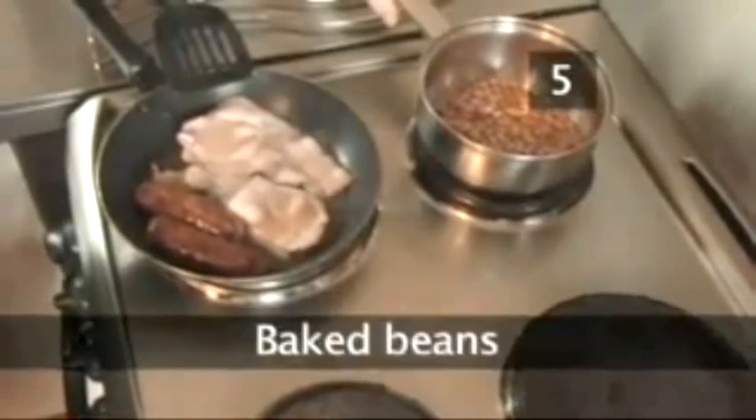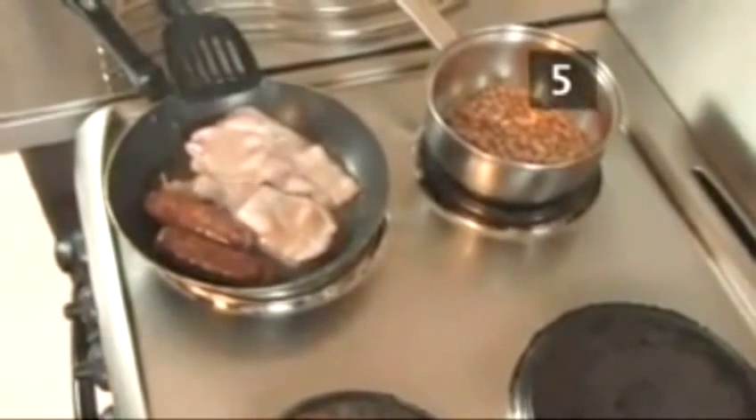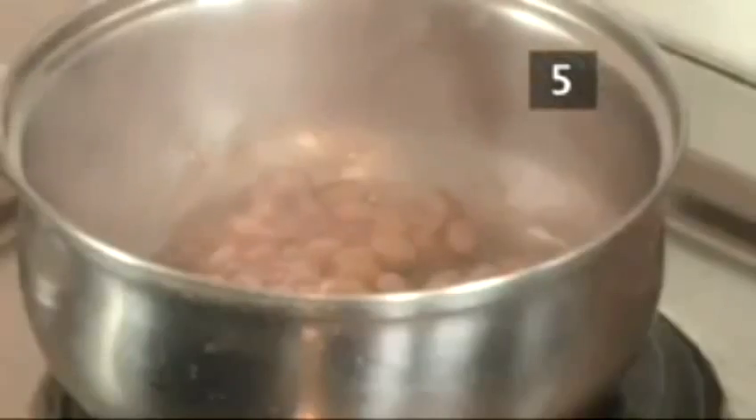Step 5. Baked beans. As soon as your bacon is underway, the baked beans go on the stove. They require a gentle heat and plenty of stirring.